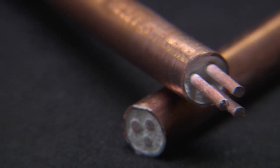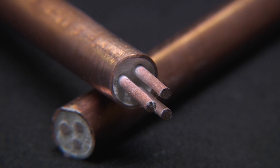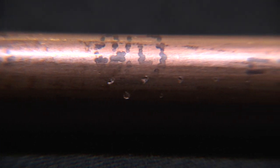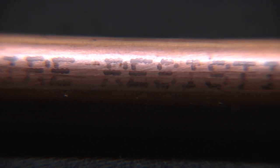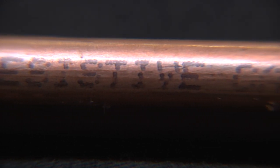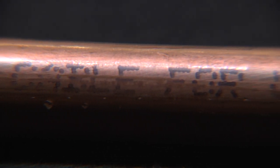In this video, we will review the proper termination procedure of a System 1850 multi-conductor MI power cable using the Pyrotonax PyroPak termination kit. Copper sheathed MI power cables are classified by UL and ULC as 2-hour fire resistive, and the improper termination of the cable can jeopardize its integrity and reliability.